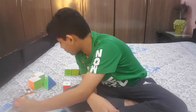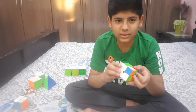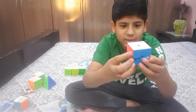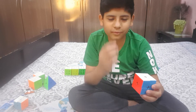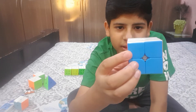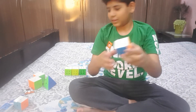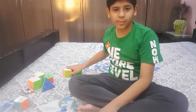Next I'm going to show my main 2x2. It sounds better and it is magnetic — you can hear the snap. The magnets are there but they're not super strong; sometimes it just doesn't snap. It has good corner cutting too.